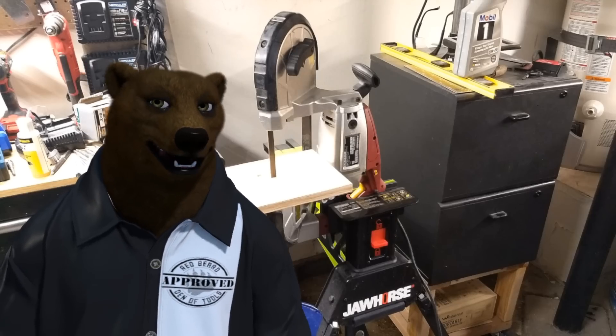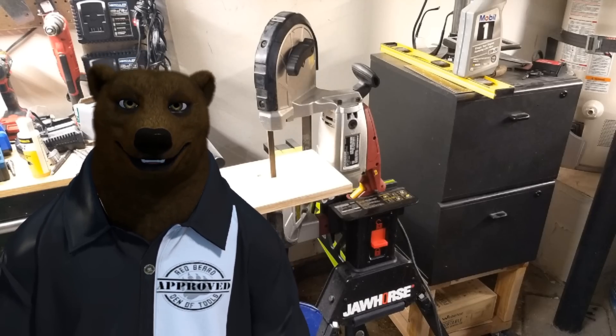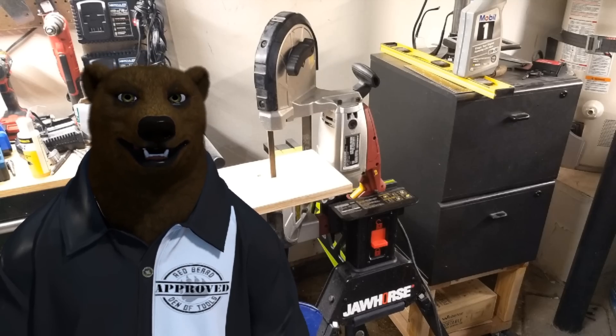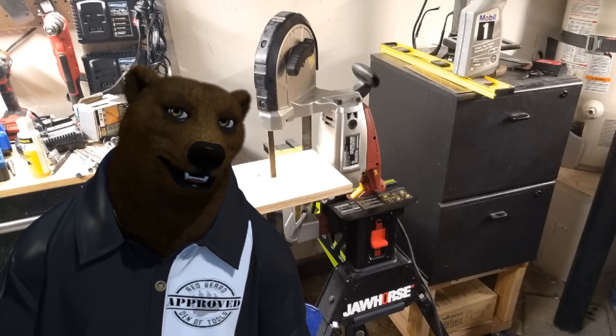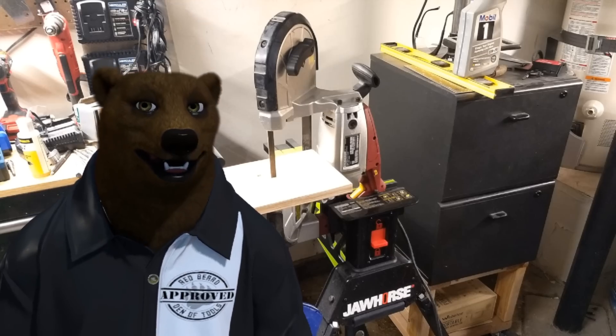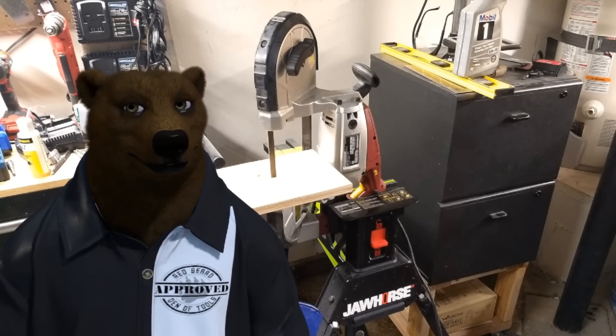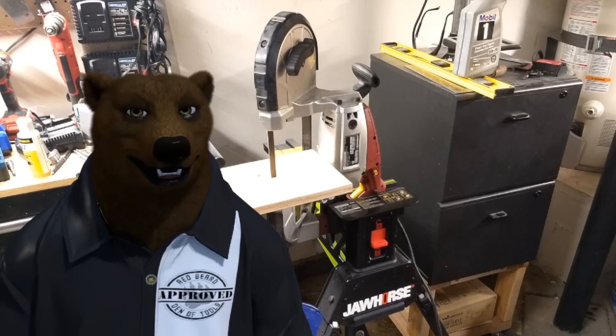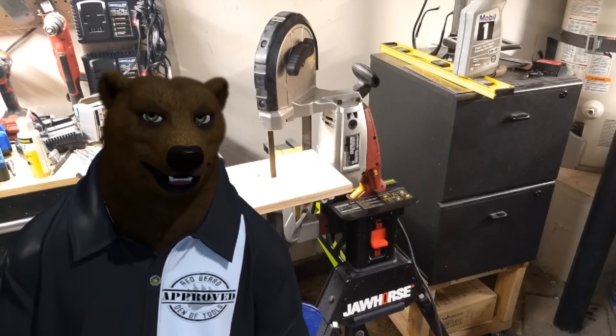Howdy hello guys and gals, it's Red, your friendly neighborhood tool bear, back again here in the den of tools. Today we are talking air compressors — quietly talking air compressors because they're really quiet air compressors. In a loud setting they seem whisper quiet, but when you're in a really quiet shop you can still hear them. There's nothing stealthy per se about it, but they sure are easier on the old fuzzy ears.